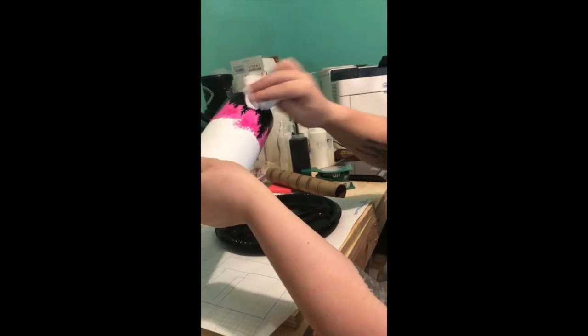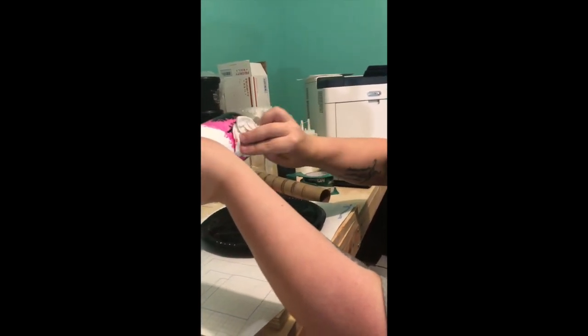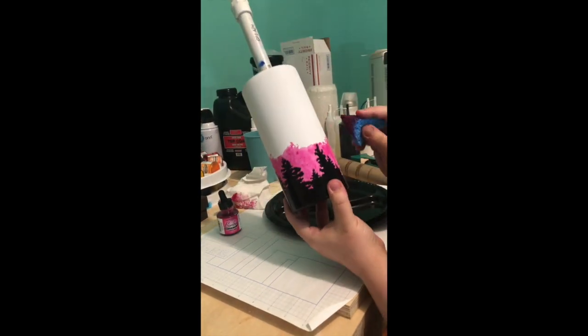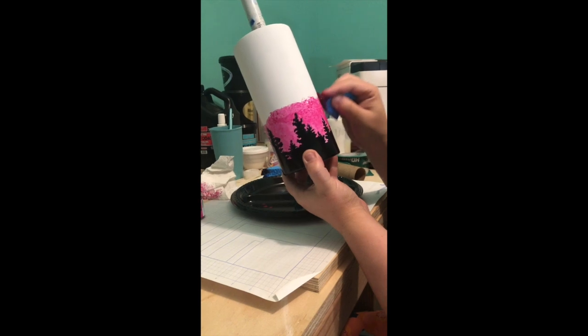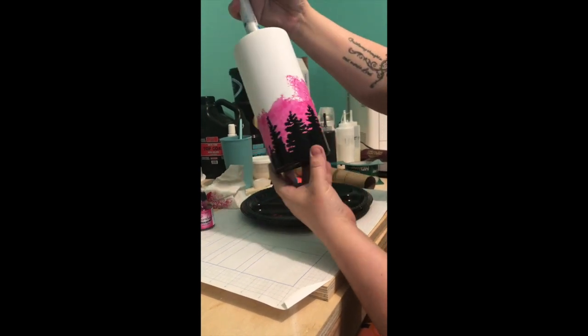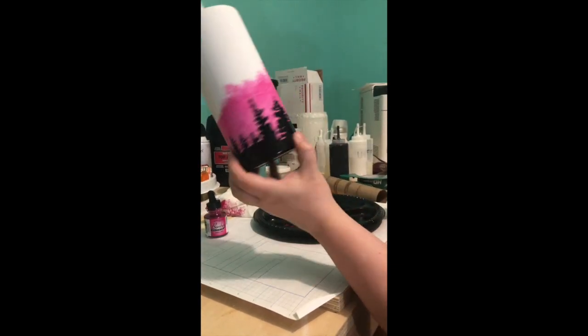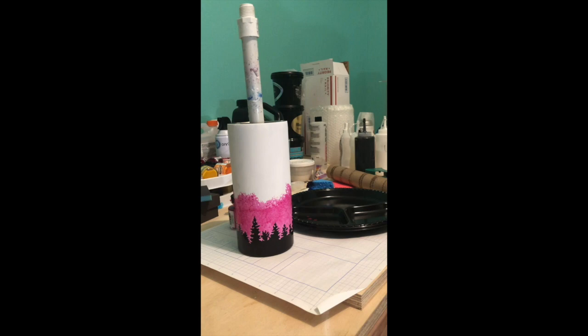I'm just going to dab it and get the excess off. I want to try to make this uneven too, because I don't want it to be perfectly even — then it's going to have a line and it won't look like it blends good. So it's kind of jagged; you'll see it's not a perfect line.